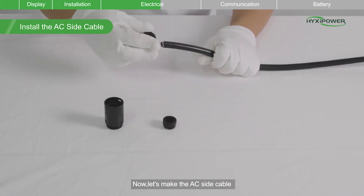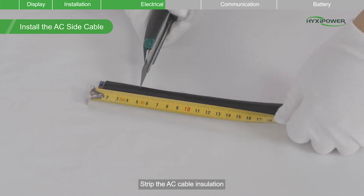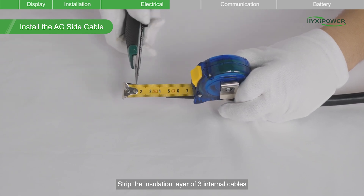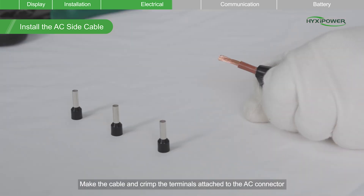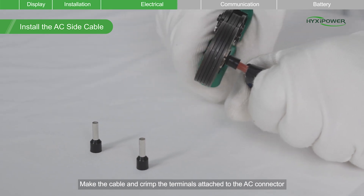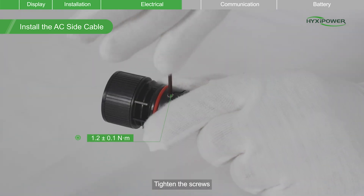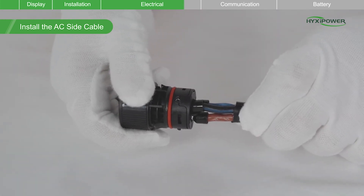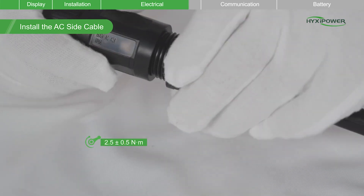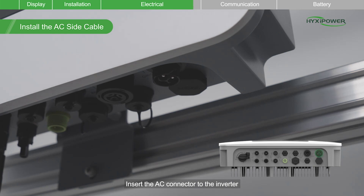Now let's make the AC side cable. Insert the cable through the cable sealing sleeve and strip the AC cable insulation. Strip the insulation layer of three internal cables. Make the cable and crimp the terminals attached to the AC connector. Tighten the screws, then assemble the AC cable and tighten the nut. Insert the AC connector to the inverter.